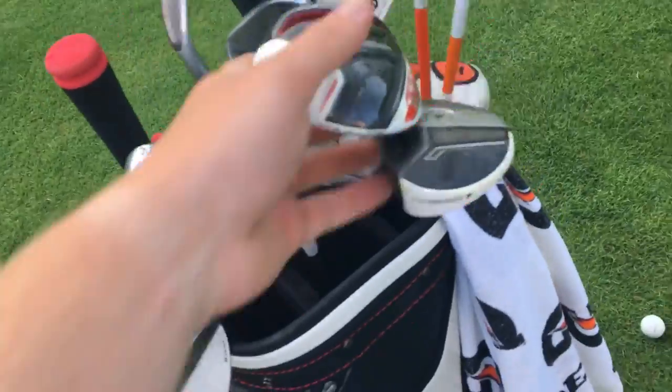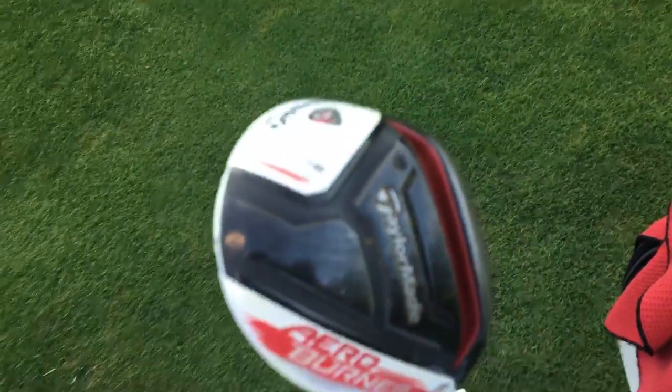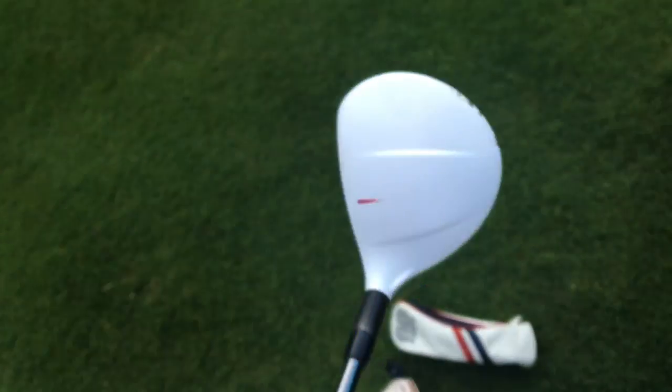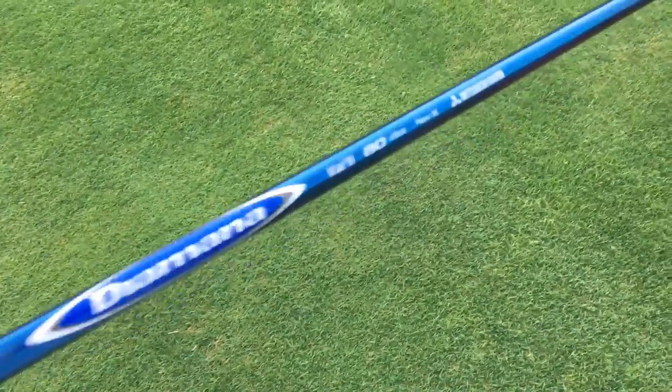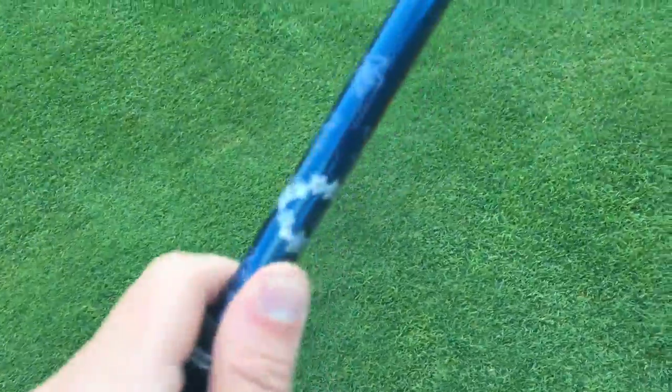New 3 wood — TaylorMade Burner TP 3-wood, 15 degree. This is a really, really good 3 wood. It goes just as far as that tour spoon rocket balls I have, but I can hit it off the ground and launch it real high. It has a Diamana Cali 80g X shaft — it's a real Diamana, changes colors at the top. Excellent club. Tour Velvet grip, four extra wraps.